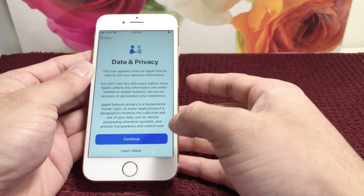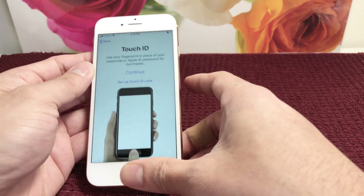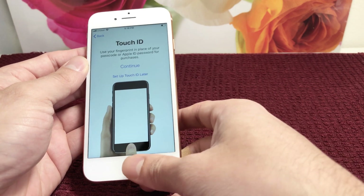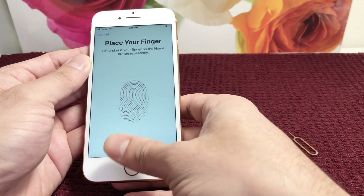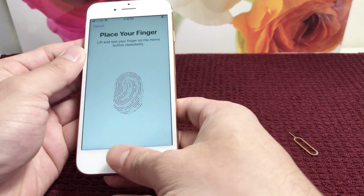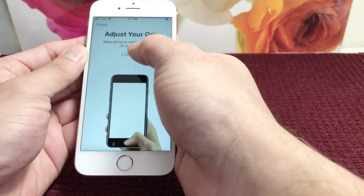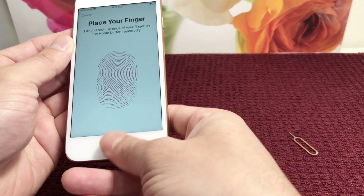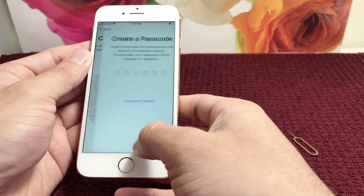Let's go ahead and set this up quickly. We're going to hit continue on Data and Privacy, and then Touch ID. This is if you're looking to set up your Touch ID. To do that, you just press your finger on the sensor multiple times and it will set your fingerprint. Keep doing that until it completes.